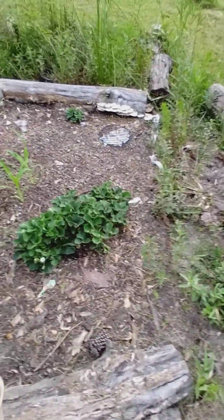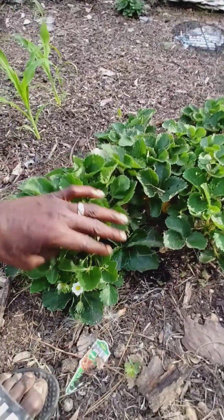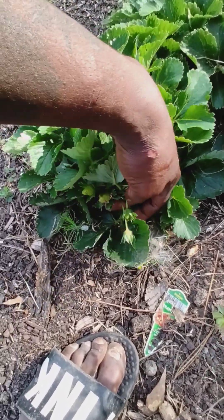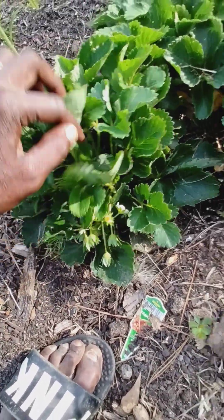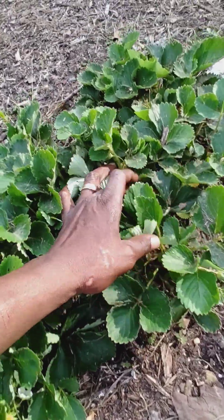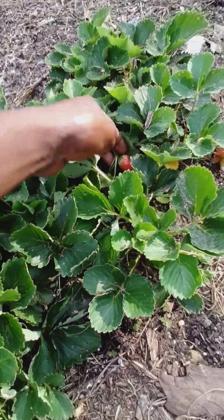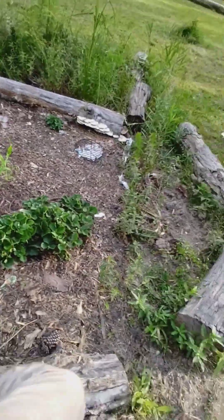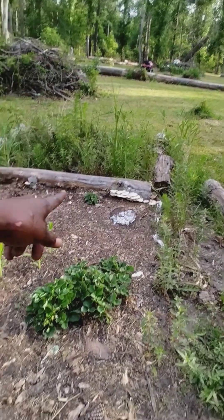This is the strawberry patch I have. Does this keep growing? It had put off so many already — we ate them. And I guess it's putting off some more. This is a real patch down here, a real strawberry patch. Some more over there.